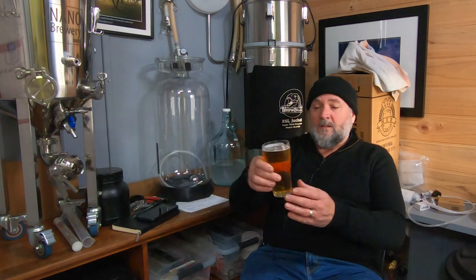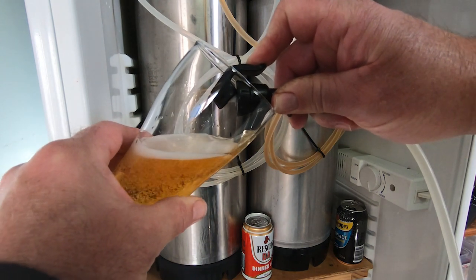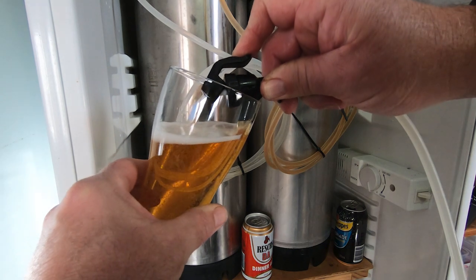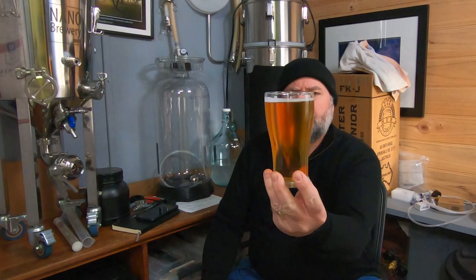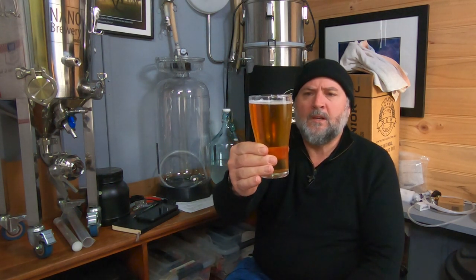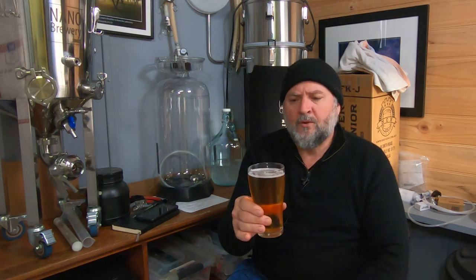First I want to talk about this beer. As I show you a pour — it's now about five or six minutes in the glass — you can see the head has pretty much dissipated. It doesn't have a really thick head, but it's got a beautiful color: quite golden, pale golden, maybe slight straw golden.